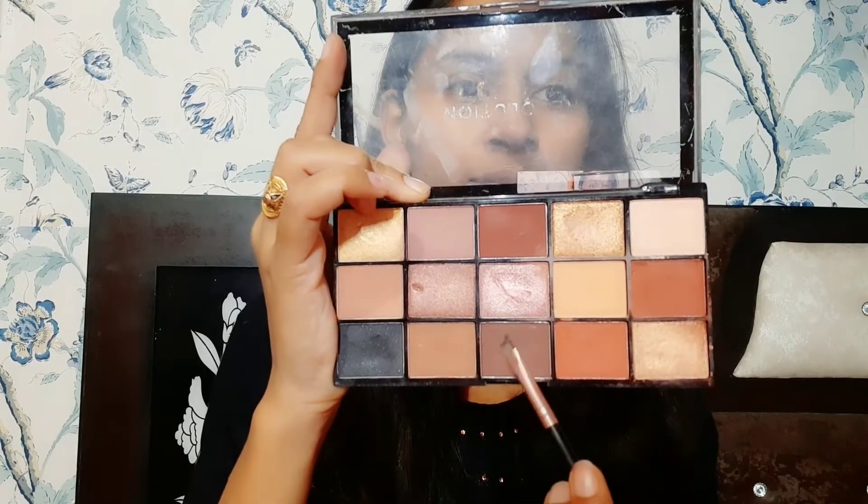First of all, I did CTM on my face. After that, we will fill my brows with the help of an angular brush. Here I have no black eyeliner gel, so I have filled my brows with a brown color — it will look more natural.